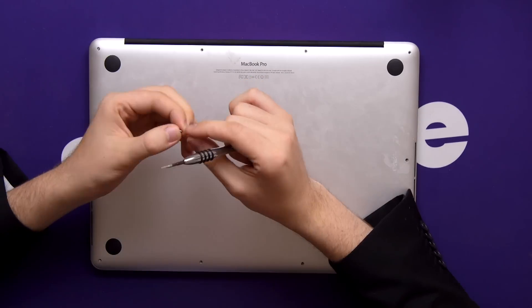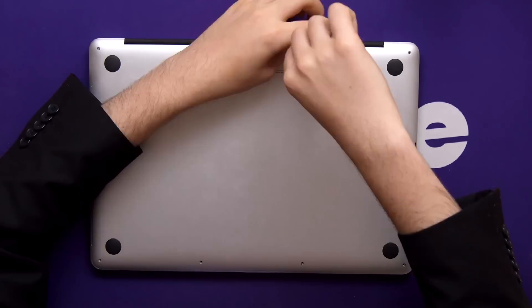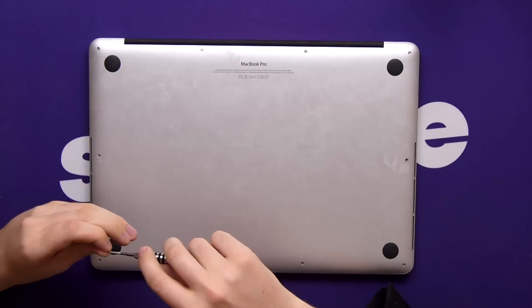That's looking pretty good now. Let's screw this back up — and hopefully we didn't screw it up. Replace the screws to their original spots, but don't tighten them fully until they're all in place, and then go for it.